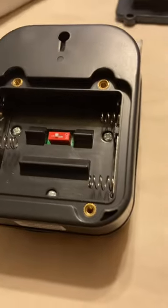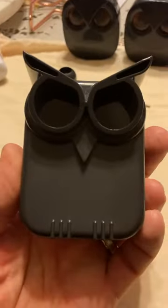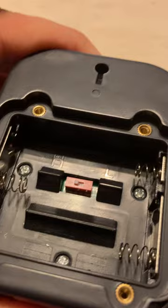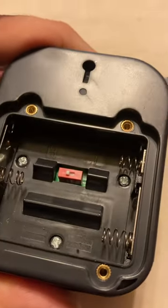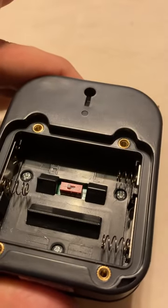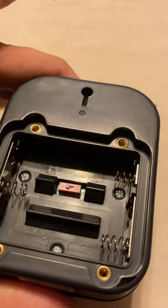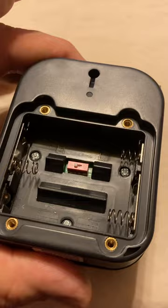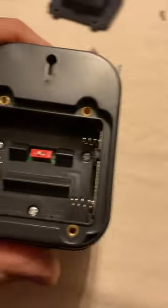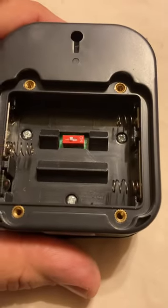First you're going to get a transmitter — that's what this unit is here, it looks like an owl. Inside you're going to see an H and an L. Those are the distances or intensity frequencies. H is for 50 feet and L is for up to 35 feet. So this unit here is set up for high intensity, or 50 feet.